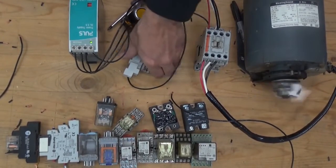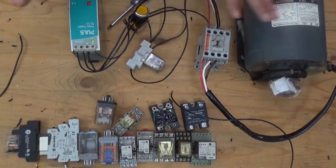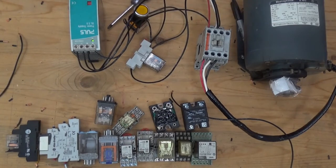So this is a relay — how to control a big motor using a contactor and power supply. Thank you for watching. If you like this video, please share and subscribe. Thank you.